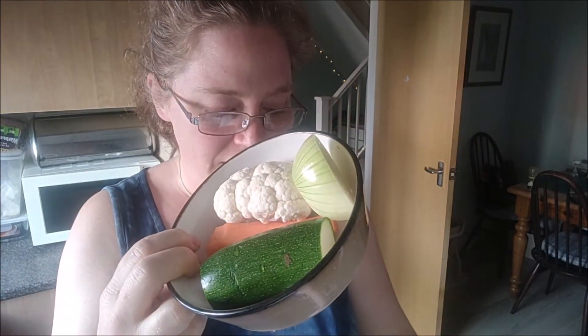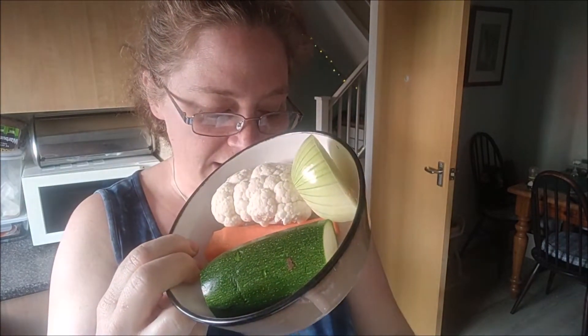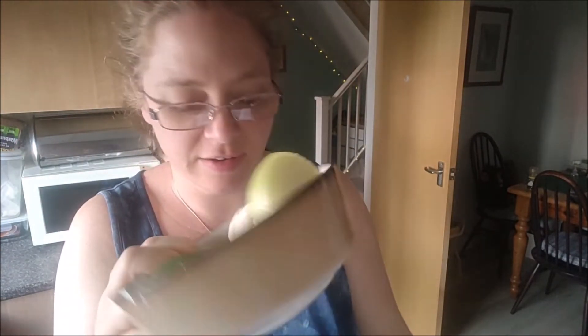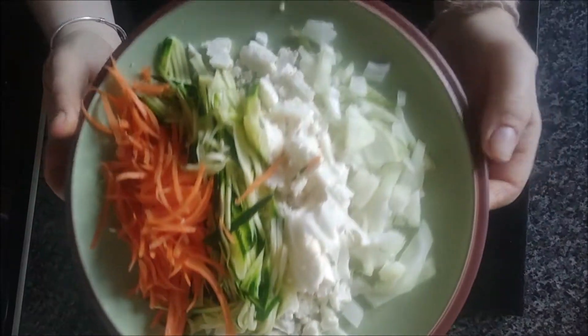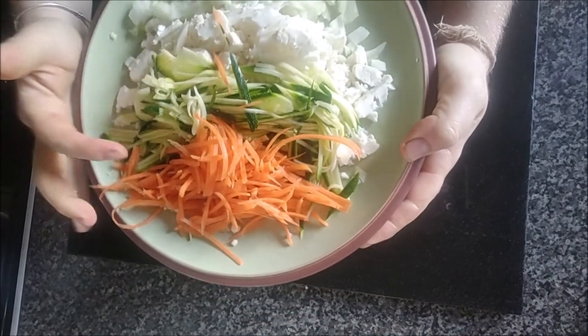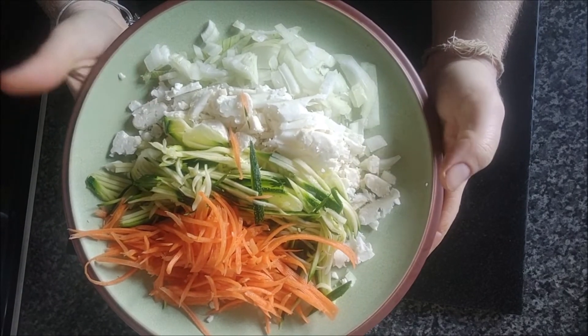The first thing I'm going to do is finely shred the carrot — I might even grate it — and then thinly slice and roughly chop the cauliflower, finely shred the courgette, and thinly slice the onions. I thought I had filmed all of that but it didn't record. Here's the result: all the vegetables are finely sliced and chopped. We used a julienne — I think that's how you say it — for the courgette and the carrot, then the cauliflower and the onion.